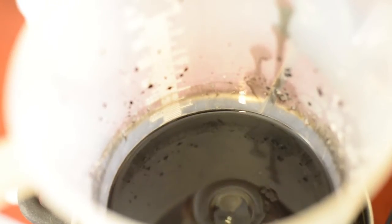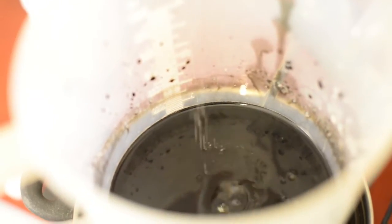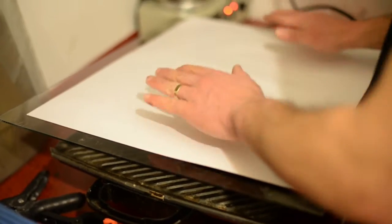Wet plate collodion negative and carbon print I learned from Mark Osterman at George Eastman House. This is a wonderful museum — if you are interested in that stuff, go there.